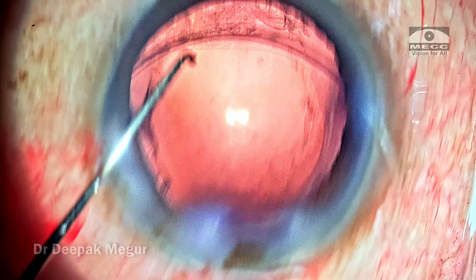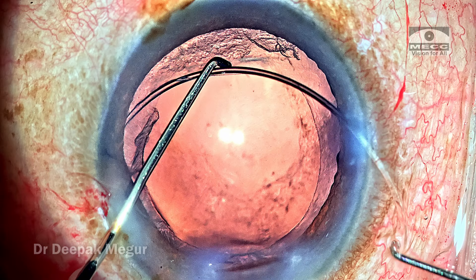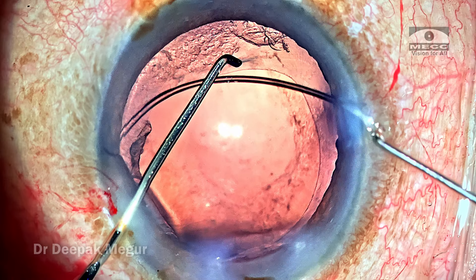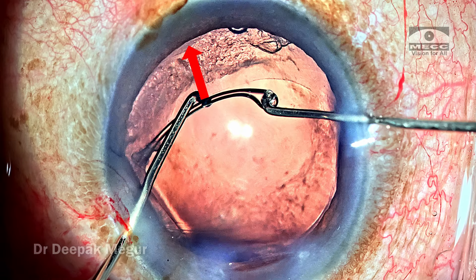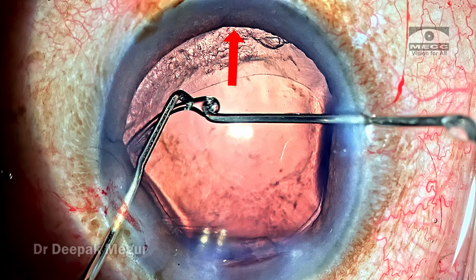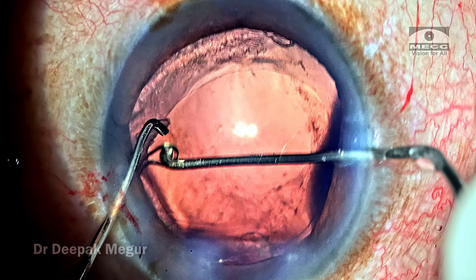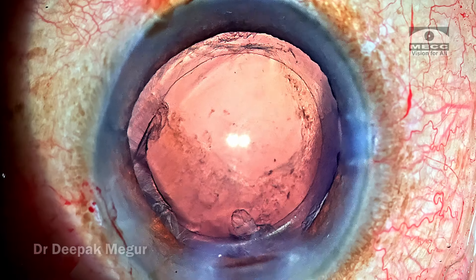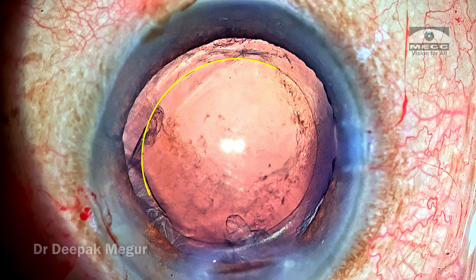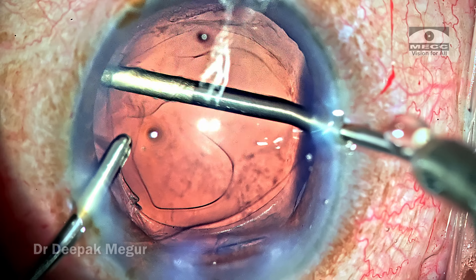I'm suspecting zonular weakness in the distal part around the three o'clock region — I'm sitting at the temporal position. I carefully ensure the CTR is placed well beyond that area. Immediately once the CTR is inserted, the shape of the rhexis margin opening also changes back. It was a sigh of relief and I felt it was the right step.